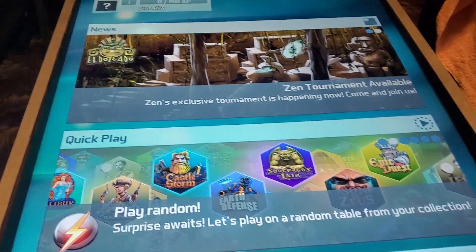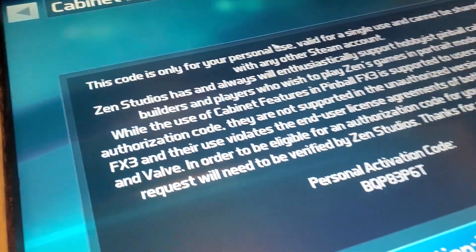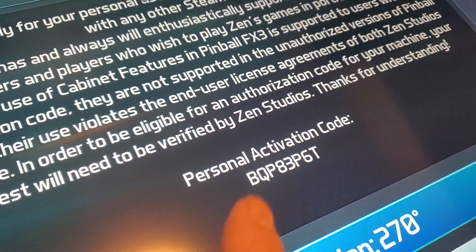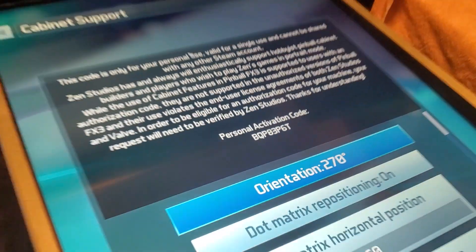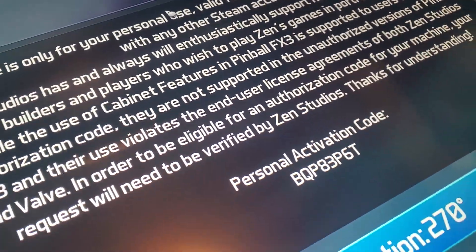If you haven't done so already, you're gonna have to go up here and click on that cabinet icon. Then you have to activate cabinet mode — you're gonna have to email them, they'll email you back the next day, ask you to send a picture of your cabinet, and then they'll email you back the day after that with your code.